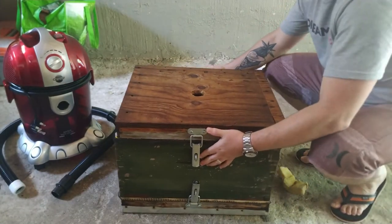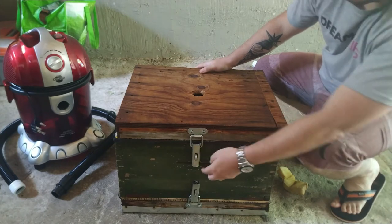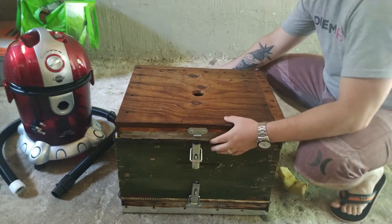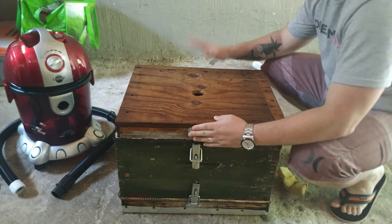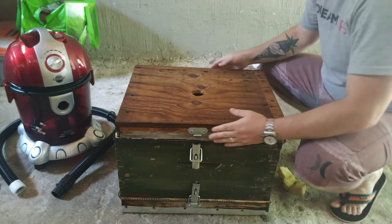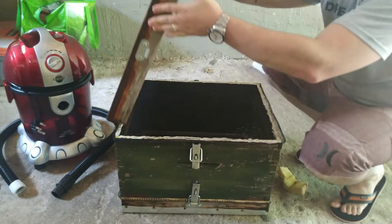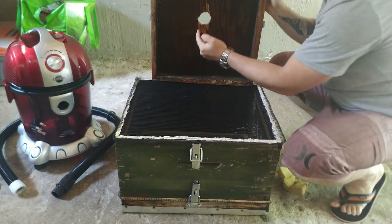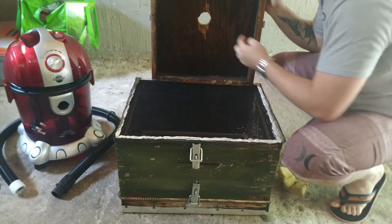So let me go ahead now and show you guys how we built this box. We've got the clamps on the sides, one on either side for each compartment — one in the front and one at the back. Once that comes off, that's basically your base, the part where your vacuum sucks from.